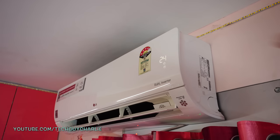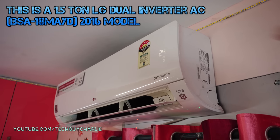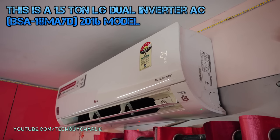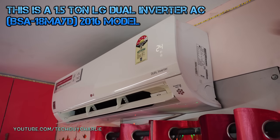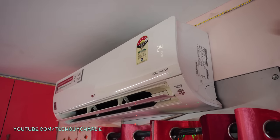I've been going through the comments on my LG dual inverter AC review videos and a lot of you want to know how much energy does an inverter AC consume. Since we are in the peak summers right now, it's really the best time to do an energy consumption test.